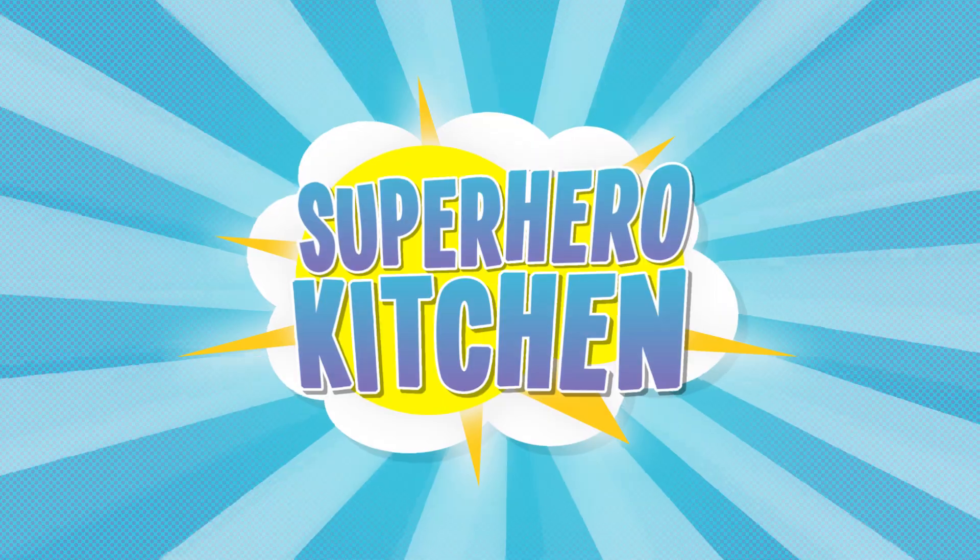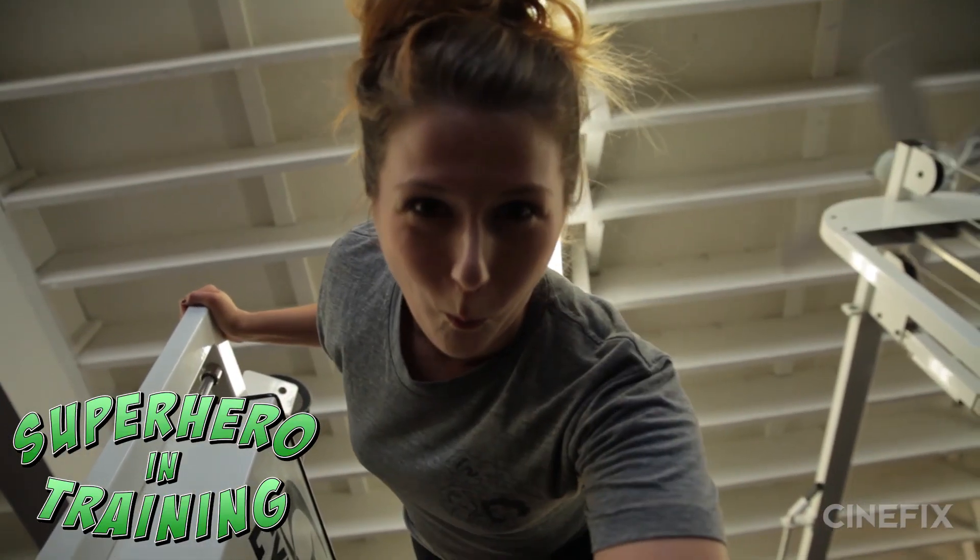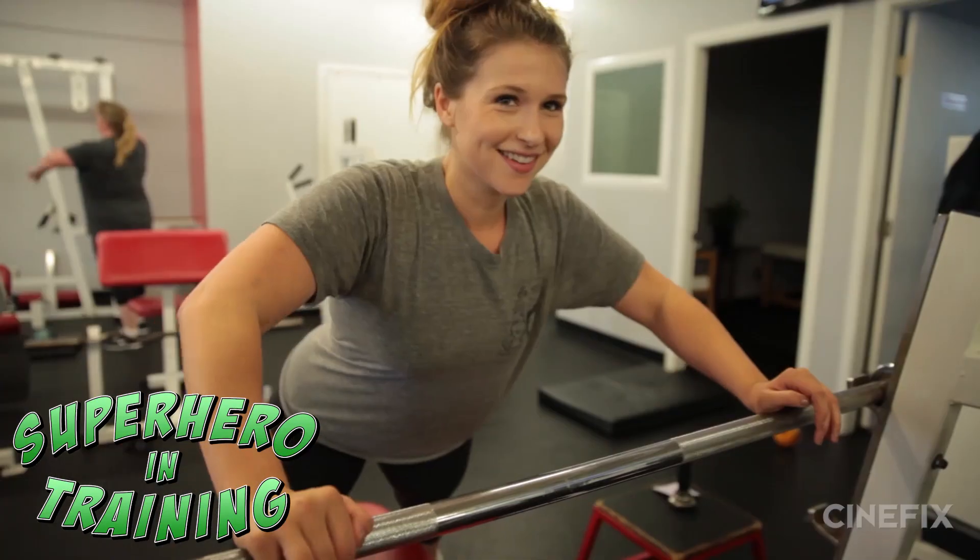Did we get a thumbs up? And don't forget to watch Juliana kicking some ass on Superheroes in Training.